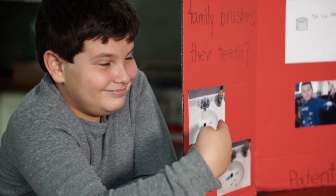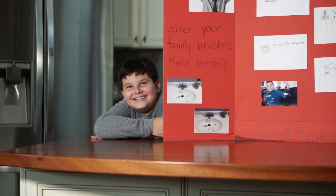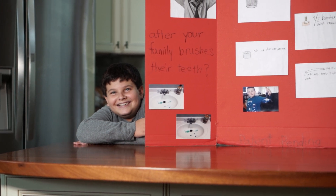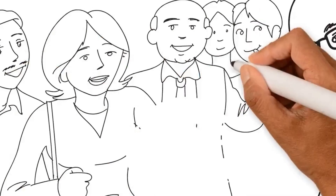Hayden went on to pitch the sink spinner in front of the whole school. Every parent, every teacher came up to Hayden and I. They couldn't wait to buy a sink spinner — they wanted to end their sink nightmare.